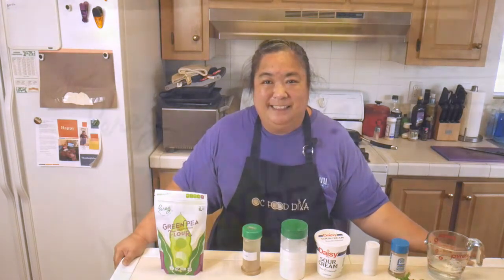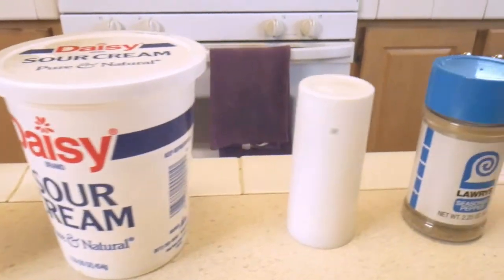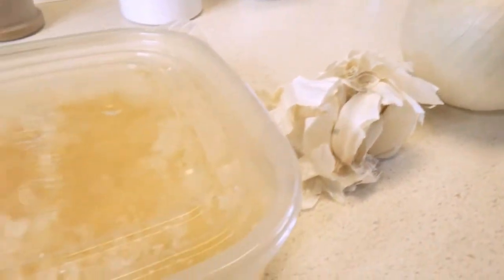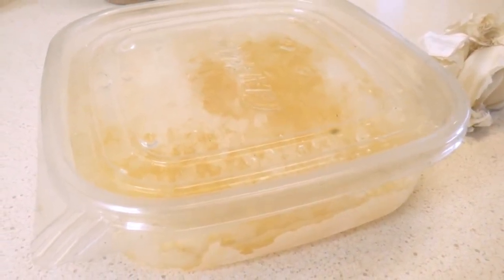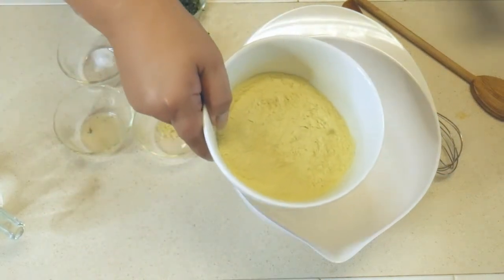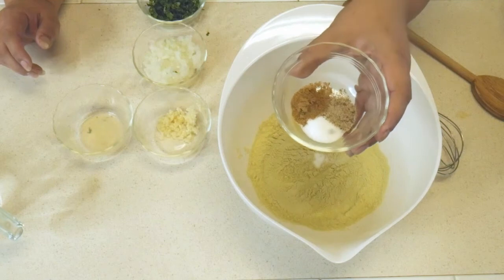I'm going to show you the ingredients. Here's a close-up of the packaging for the green pea multi-purpose flour. We've got cumin, baking soda, sour cream, salt, pepper, warm water, tomato, cilantro, onion, garlic, and lemon juice freshly squeezed from my mom's tree — we freeze it. I just thawed out just enough for what we need, then put it back in the freezer. We're going to mix our dry ingredients first: the green pea flour, baking soda, salt, pepper, and cumin.